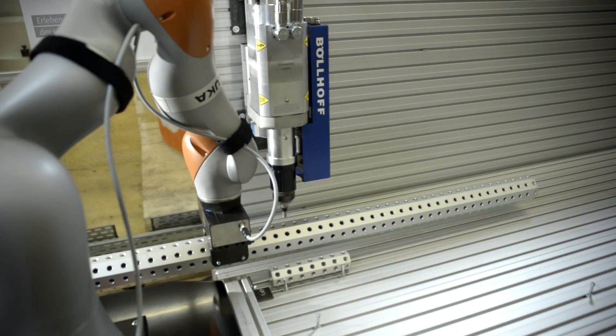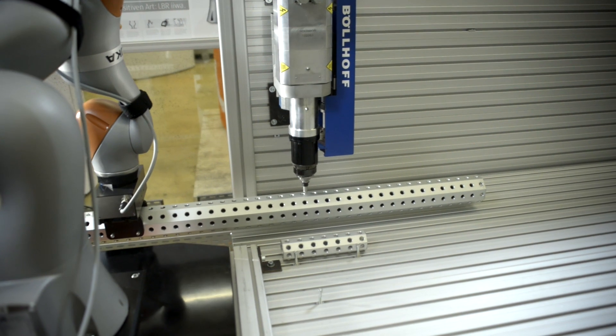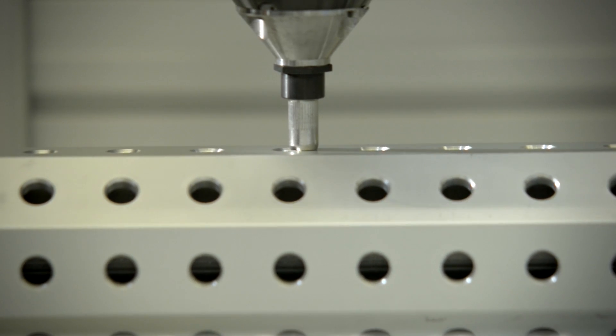The use of compliant robot arms makes riveting operations significantly more robust than with a conventional position-controlled robot.